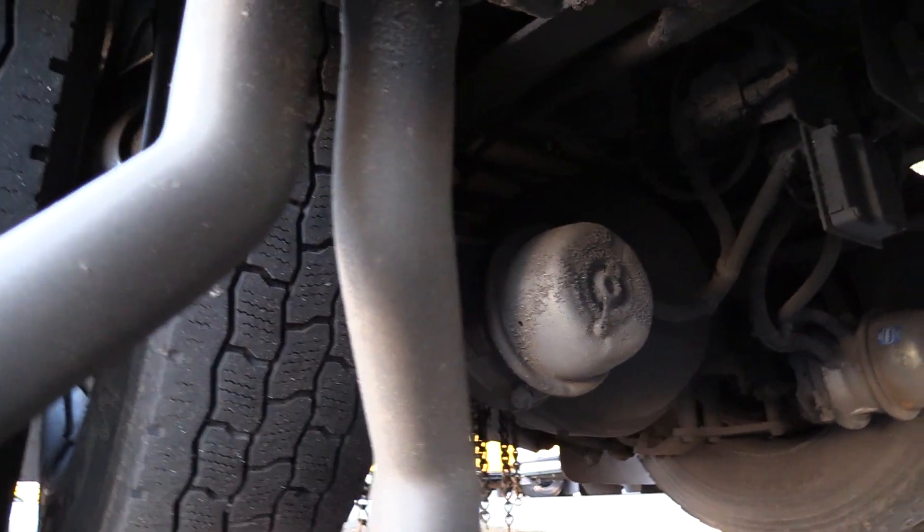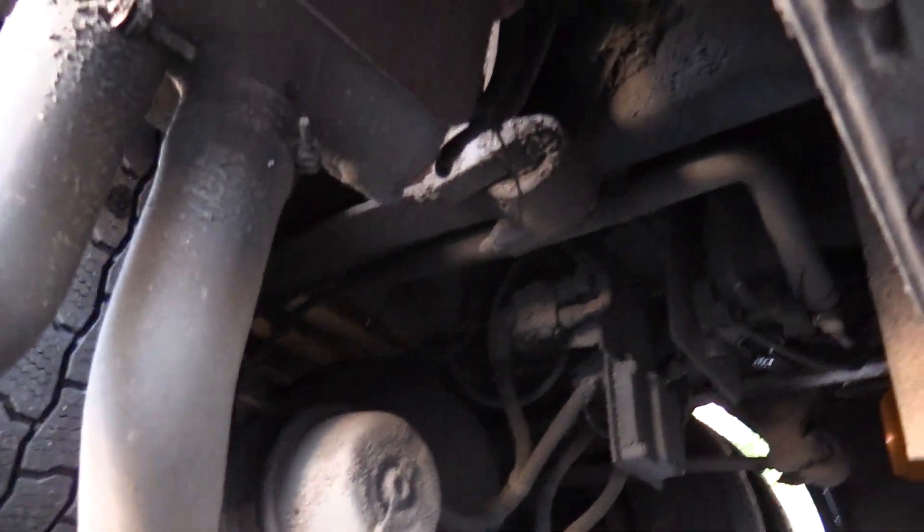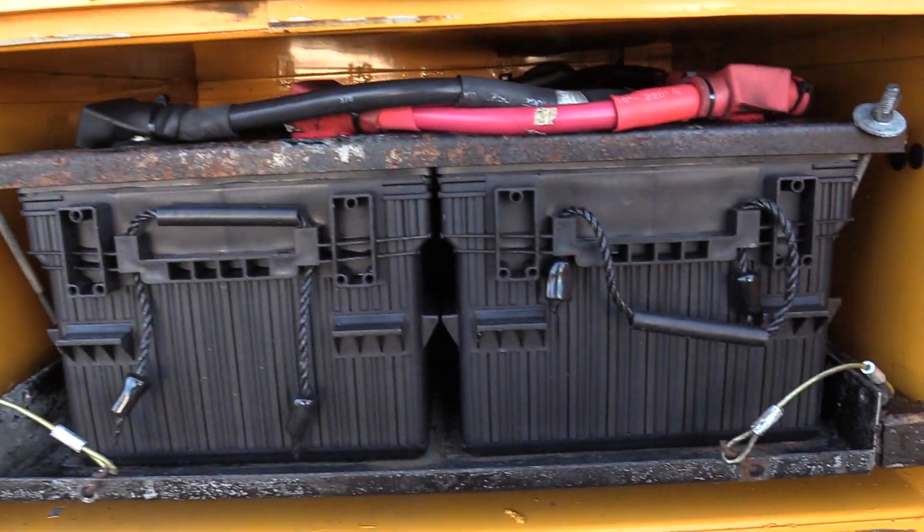I'll show you underneath — there's your sander tubes, and there are those on-spot chains I was talking about. Got your slide-out battery box and tray here, with a couple of 8Ds in there.